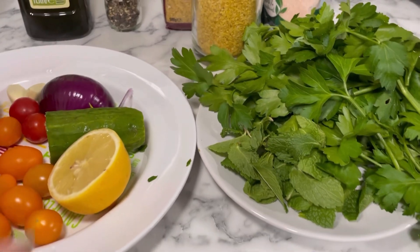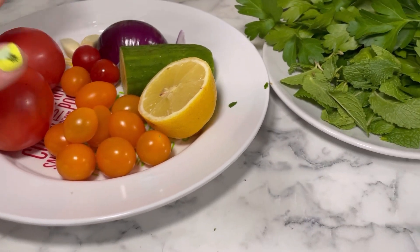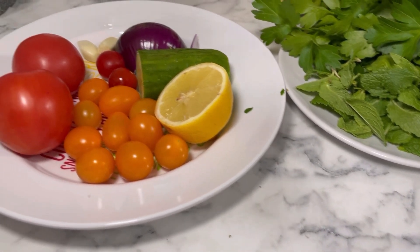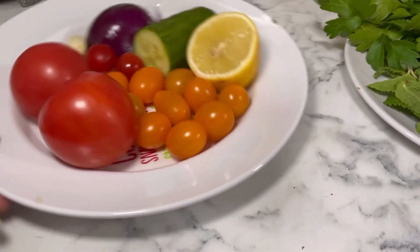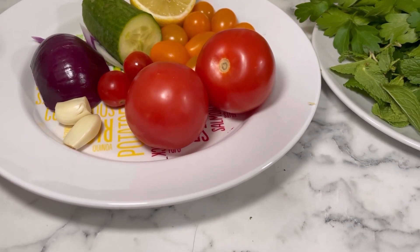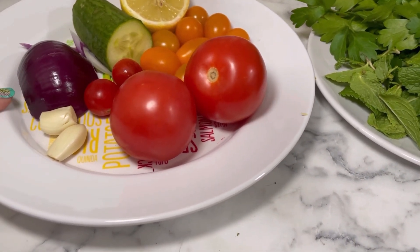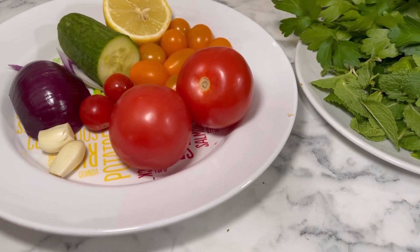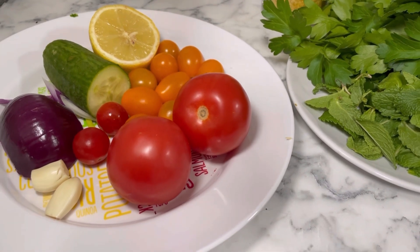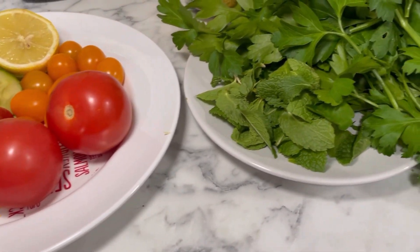For today, what you will need is half a lemon. You'll then need some tomatoes — I've got a mixture of two big ripe tomatoes and some smaller ones. Colour doesn't matter. I've also got two cloves of garlic and half a red onion. For my version, I also add a bit of cucumber — traditionally you wouldn't, but I just like to add it.